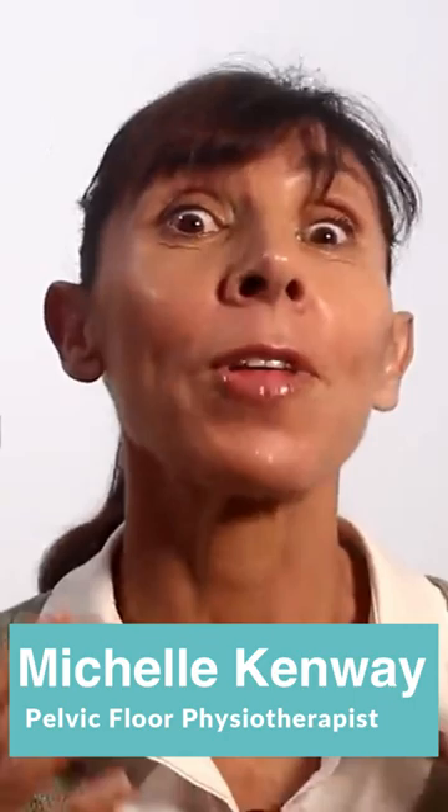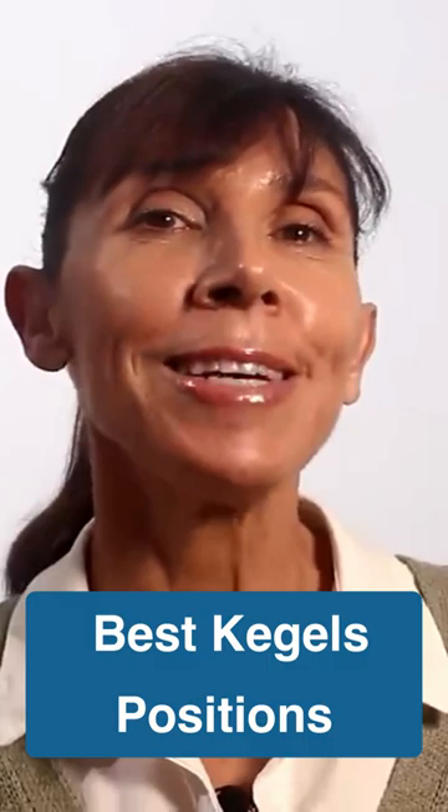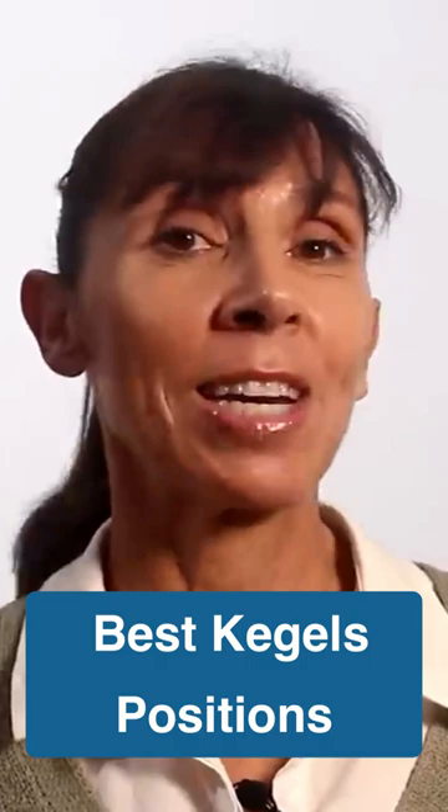How to do your Kegel exercises, and we're going to go through that step by step. The best position to do your Kegel exercises when you're starting out is the one where you can best feel your pelvic floor muscles working. This includes perhaps lying on your side with a pillow between your legs, as you can see here, or lying on your back.